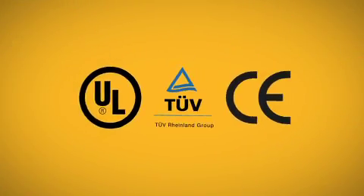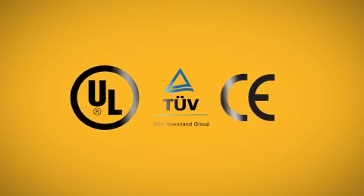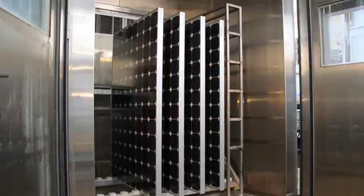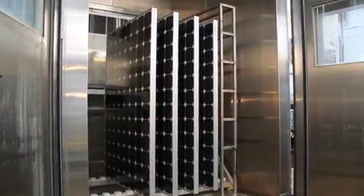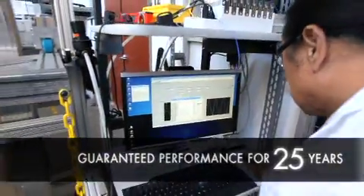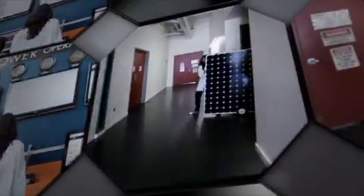True, there are industry standard certifications, but they're not designed to guarantee a lifetime of performance against real-world conditions. SunPower is dedicated to ensuring that its panels perform well over 25 years and keep working, hassle-free, for every one of them. So at the SunPower Labs, scientists test panels for moisture and humidity changes at three times the industry standard.